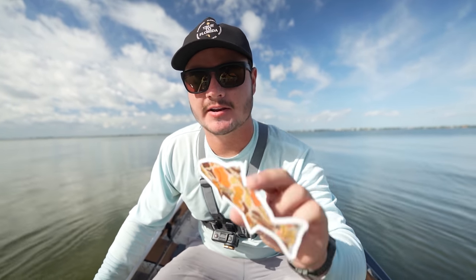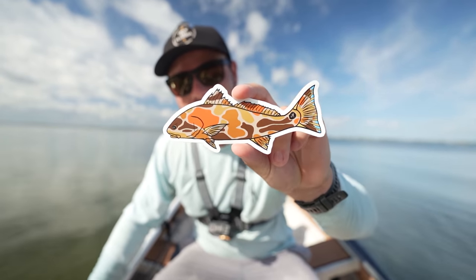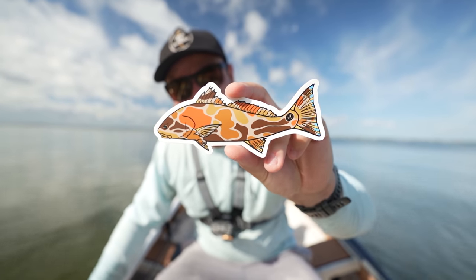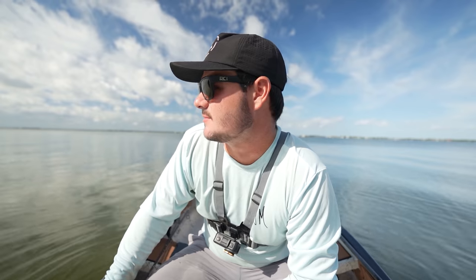Just want to take a quick break from fishing to tell you guys about my new redfish camo stickers on my website, jmfishco.com. They are super cool. If you want to support the channel beyond just watching and liking the videos, grab something from my website — I'd greatly appreciate it. It helps out the channel a lot. Alright, back to looking for redfish.